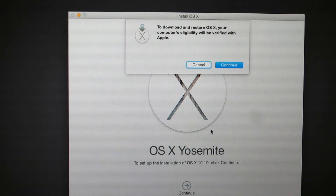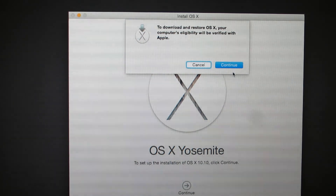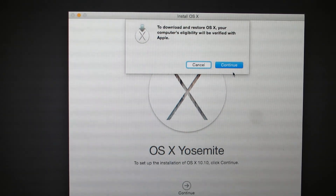Another Continue to download and restore OS X. Your computer eligibility will be verified with Apple, which means that during the process I will be required to provide my Apple ID and password to download the OS. We'll click Continue.